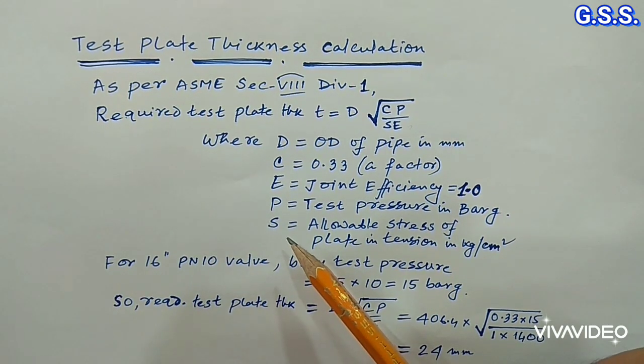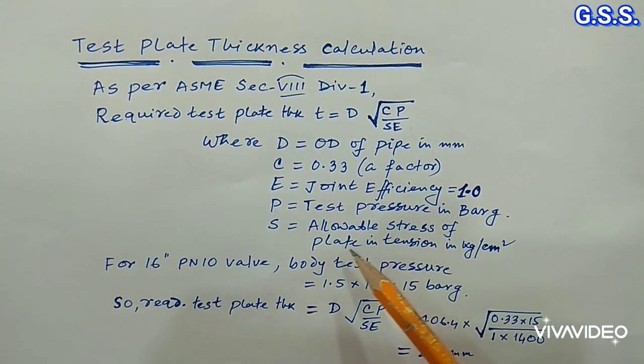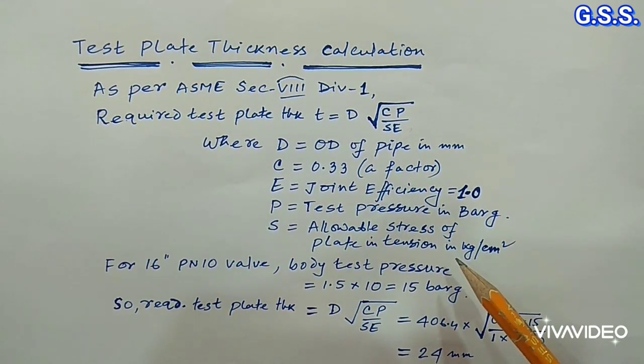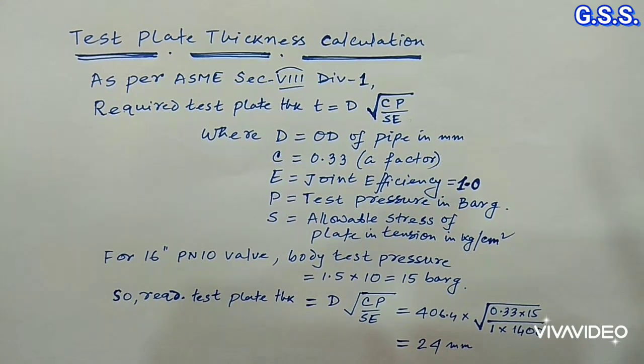If we do not know the allowable stress of the plate, then as per ASME Section 8 we can consider the allowable stress of the plate as the minimum of one-third tensile strength or one-third yield strength of the plate.